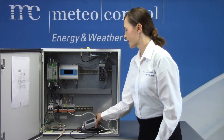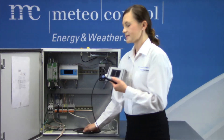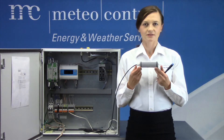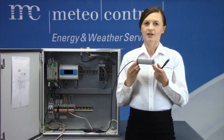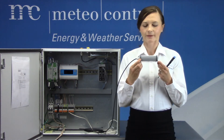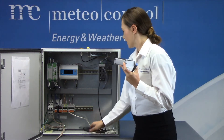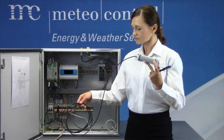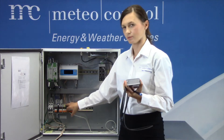Now I'm going to show you how to wire an irradiance sensor. This is a silicon irradiance sensor. It is common to have two sensors installed — one is usually installed in the plane of array to measure irradiance in the plane of the module, and the second one is installed in the horizontal plane to measure solar irradiance at the site location. This type of sensor is an RS-485 communication type and will be wired to the RS-485 terminal block.